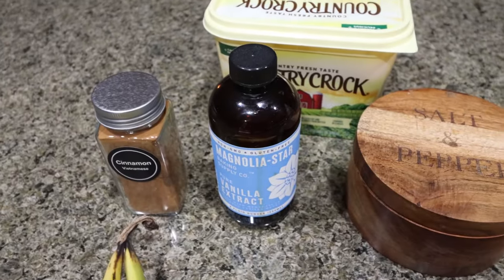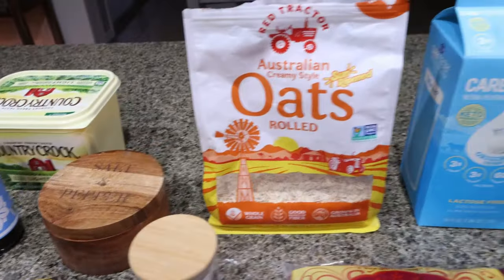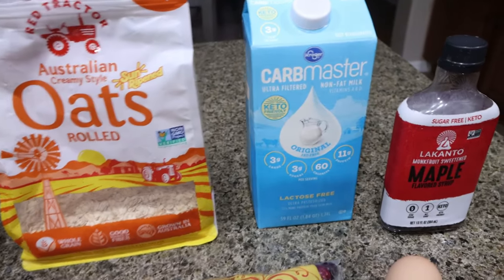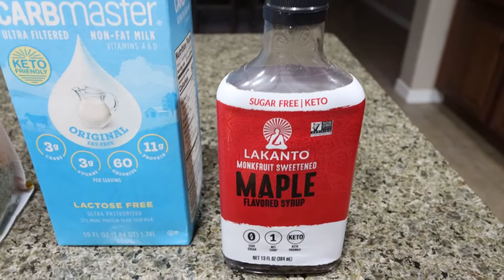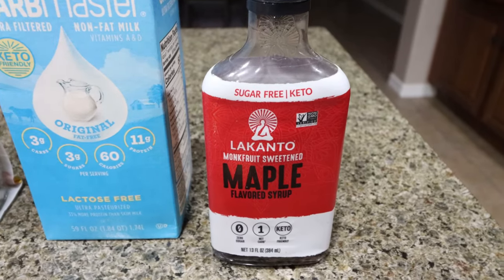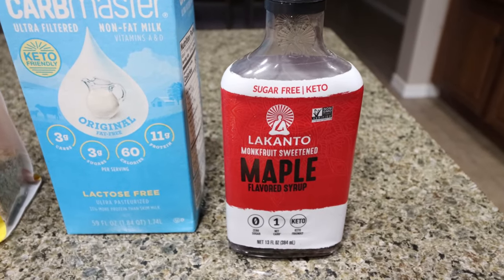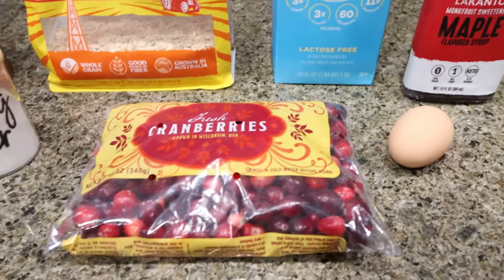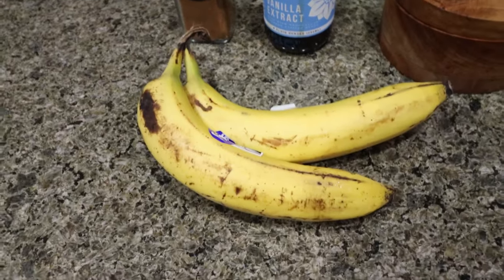First, you're going to need light butter, cinnamon, vanilla extract or vanilla bean paste, salt, baking powder, rolled oats, and milk of your choice. I'm going to use Carb Master Plain because it has a lot of protein. And then I'm going to use Lakanto maple syrup. This is my favorite sugar-free syrup — no caramel coloring — and I think it tastes the most authentic, like regular syrup. I do have a 15% off site-wide discount for Lakanto, I'll link it down below. You're also going to need one egg, some fresh or frozen cranberries, and two ripe bananas.